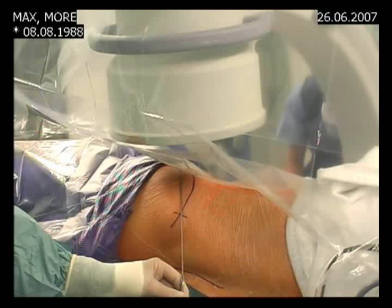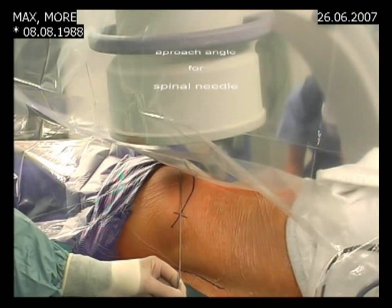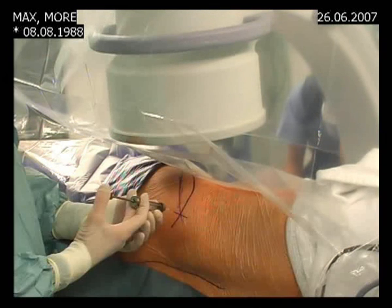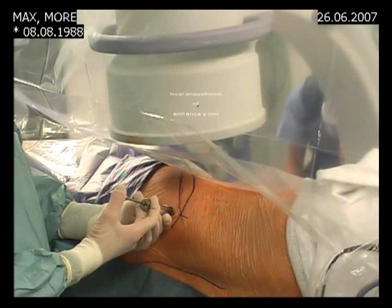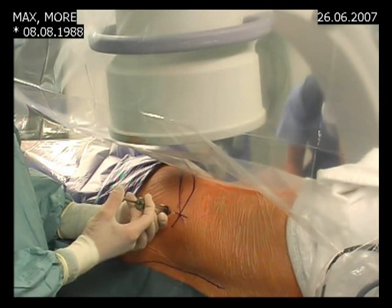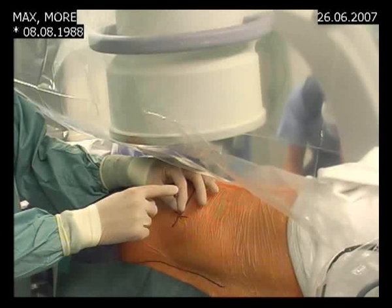We first determine the direction of the needle. The entrance point is now anesthetized with two cc's of lidocaine.